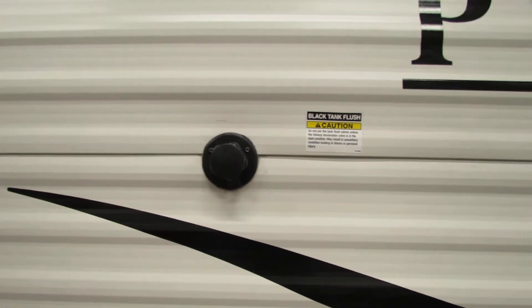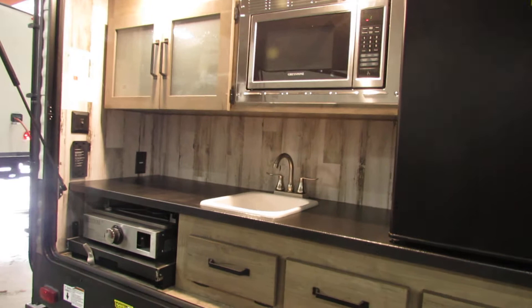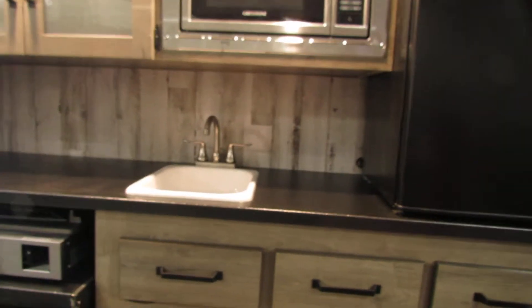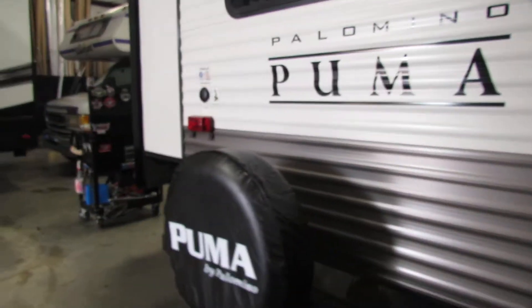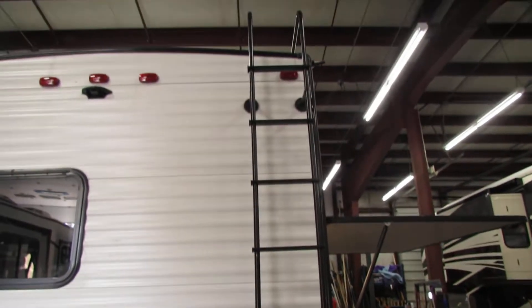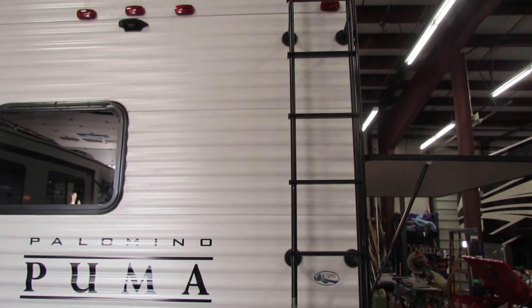Your black tank flush area is right here. There's also a nice little area in the back with an additional refrigerator, microwave, outside grill, and a sink. To the rear of the unit you've got a nice spare tire with a cover and a ladder to get up top. I do recommend doing that about every three to six months — check your lap sealant.